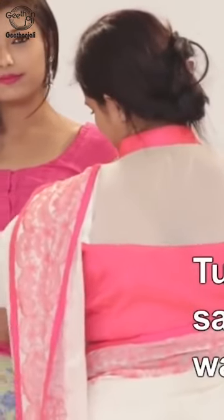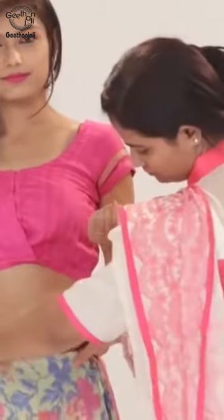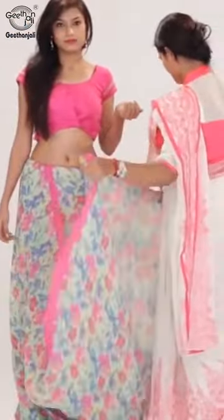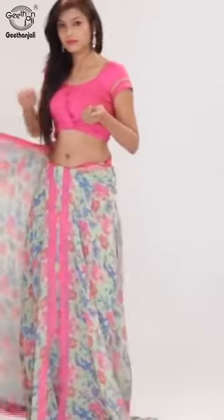Tuck one end of the sari into the right side of the waist. Bring the sari over the fabric to form a U-shape in the middle, then bring the pallu over towards the front. Secure it on the left shoulder with a single pleat.